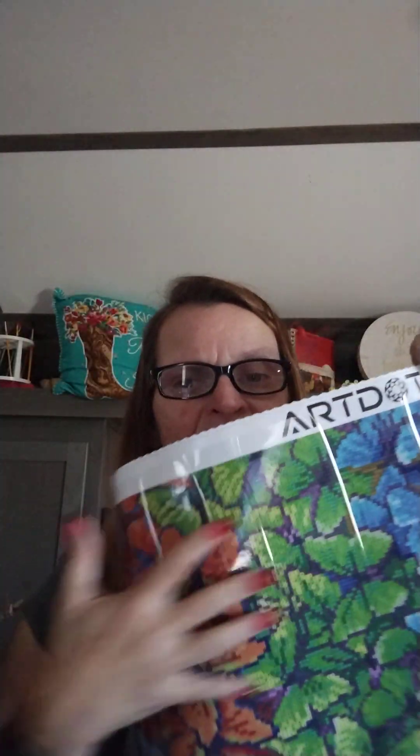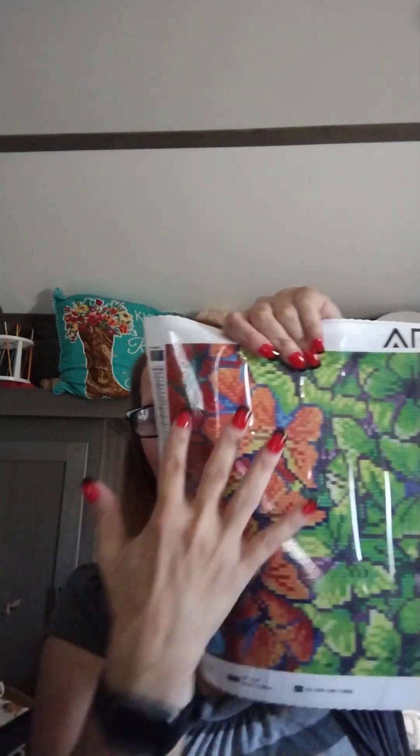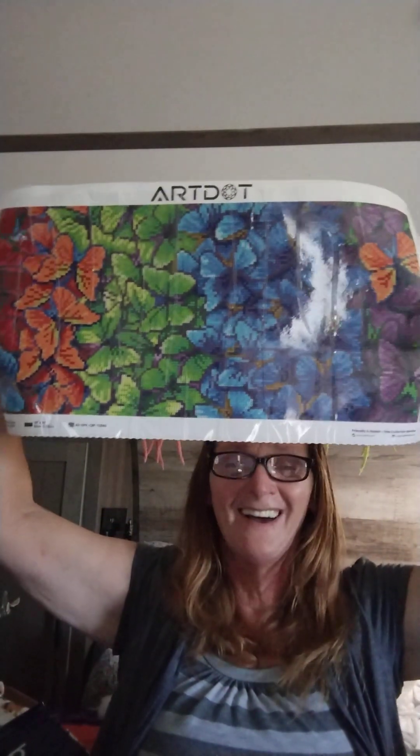This side looks smaller because you have colors 25 through 35 on this side. This schematic works this side of the canvas, and this one works the other side of the canvas. I have never seen that before. This side is for half of the painting, and then this half is for the other part of the painting. But I like it.